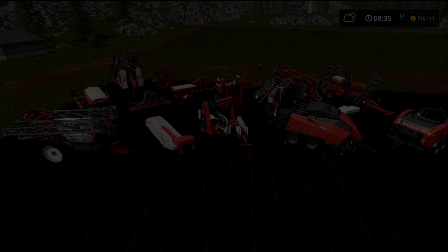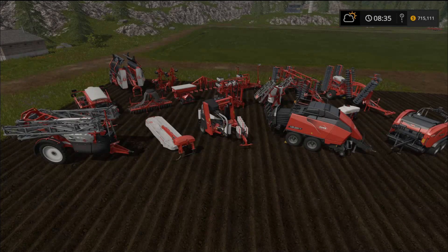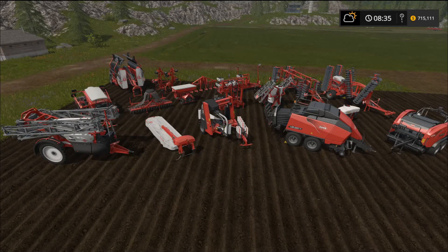Hello guys and welcome back for our first DLC review for Farming Simulator 17. Today we're going to be taking a look at the Kuhn Equipment Pack DLC, just released today — an 18-piece pack. It costs $20 Canadian, $15 US, released today February 14th. It's better than I thought; there are some really nice pieces of equipment here.